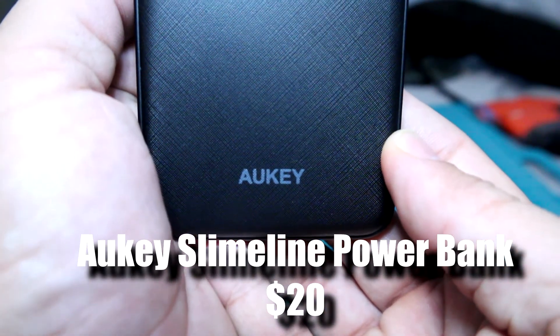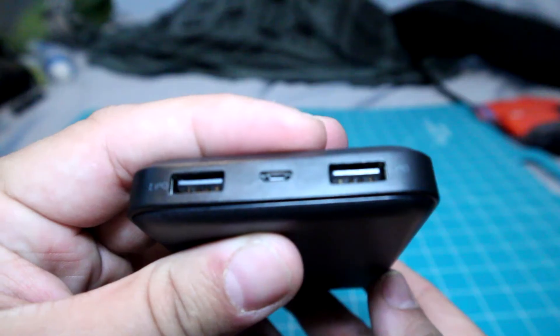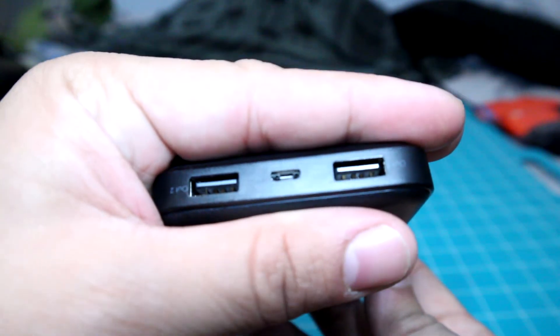The last item on this gift guide is the Aki 10,000 milliamp battery pack. I like this battery pack because it holds 10,000 milliamps, which is really good especially for how slim it is. It has a very slim design, fits great in back pockets or front pockets, and pretty much any kind of bag or EDC kit. It has good solid construction and a really nice texture so it's not going to slip out of your hand. It has one micro USB port for charging and then two USB ports for charging two different devices at the same time.